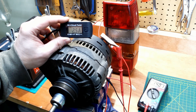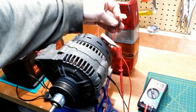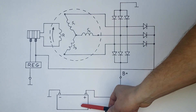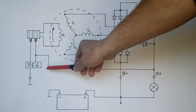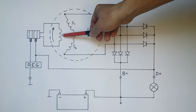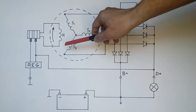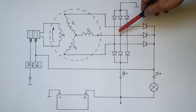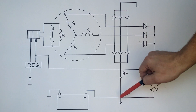Why is it? Well, the alternator doesn't have permanent magnets, and an electric current is generated when a magnetic field is moving in proximity to an electric conductor. When we start the engine, electric current flows from the battery through the bulb, which illuminates, to the D+ terminal, and then through the slip ring into the alternator rotor coil. The coil produces a magnetic field. The engine is spinning the rotor. The magnetic field is sweeping through the stator coils, and voila! Electricity flows. The AC current is rectified into DC current, and it flows to the car systems, as well as to the battery.